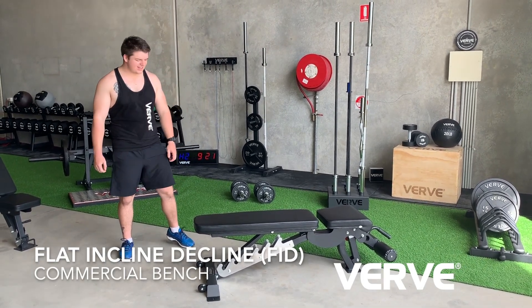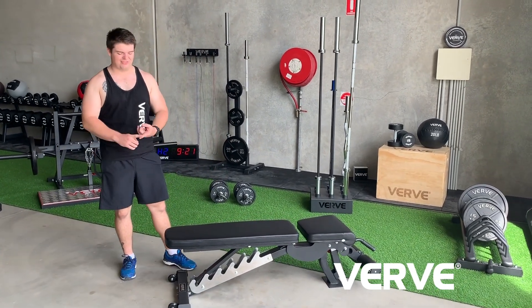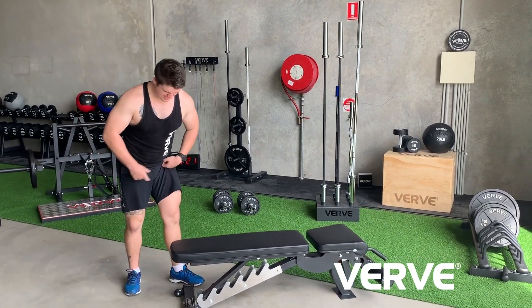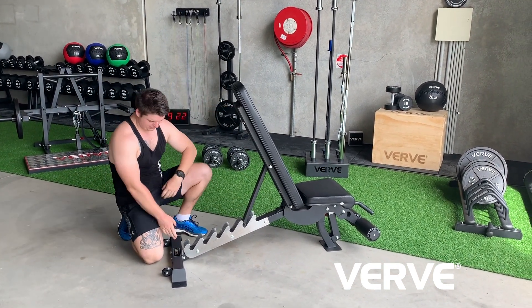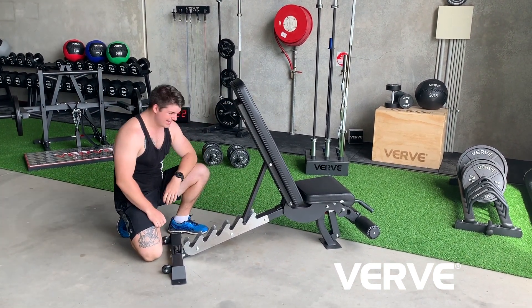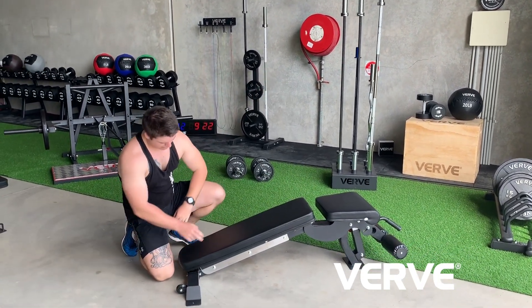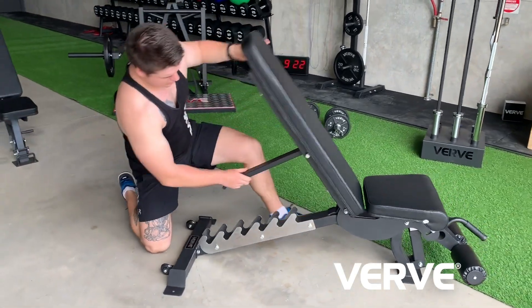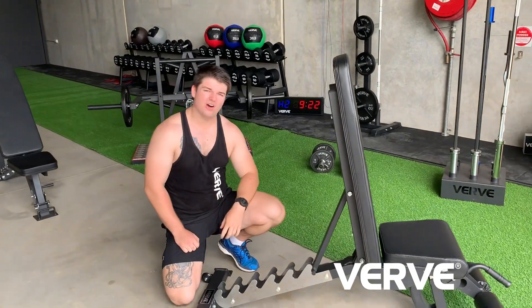G'day guys, I'm Harry from Verve Fitness and today we're going to have a look at the Verve commercial FID bench, or flat incline decline bench. The bench gets its name from the seven increments — one and six others — that allow a big range of motion, all the way from about negative 20 degrees on the decline, all the way up to about an 85 or 90 degree incline.